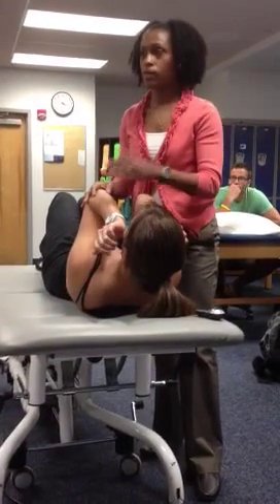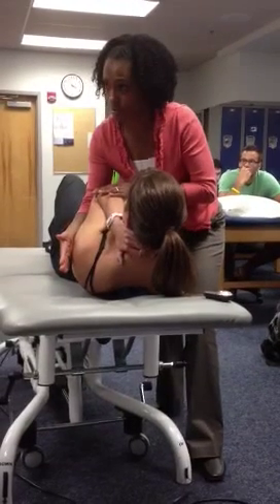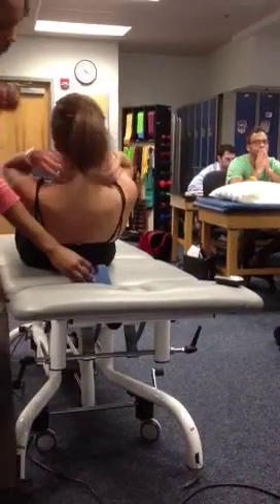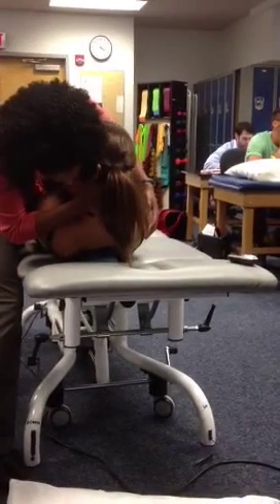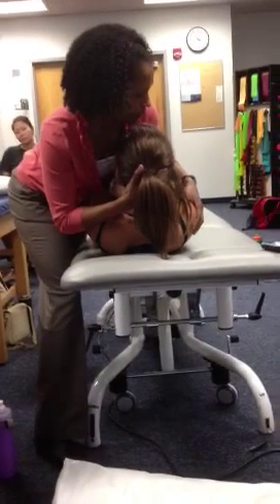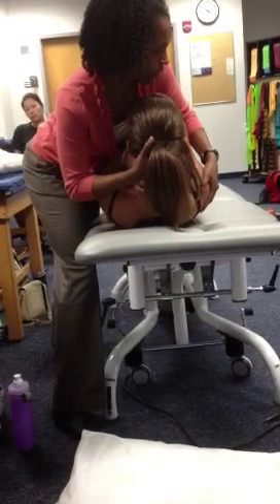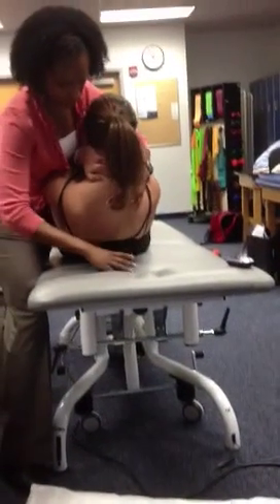So instead of pushing down, you're kind of pulling. You're promoting flexion, but you're still applying that downward force — flexing and pushing down and back. I'll show you on the other side. The distraction technique was just pushing straight down, whereas the flexion is more of a curved arc of motion. I'm still flexing, but also applying a slight posterior force. So that was flexion.